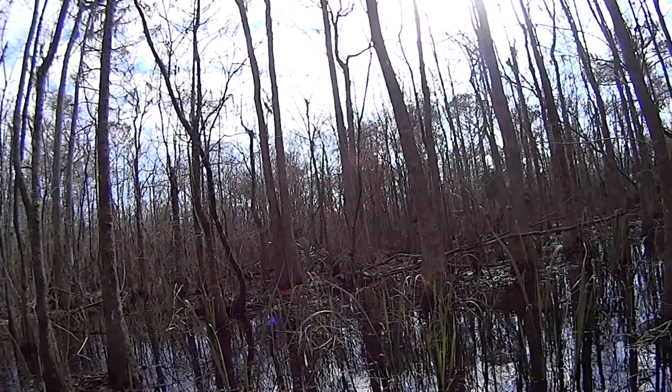It's Bill Butler again. I'm out in the swamps again — another fine February day in the New Orleans area. Going in, I'm going to find something to dig up today and hopefully make a nice little sight out of it.